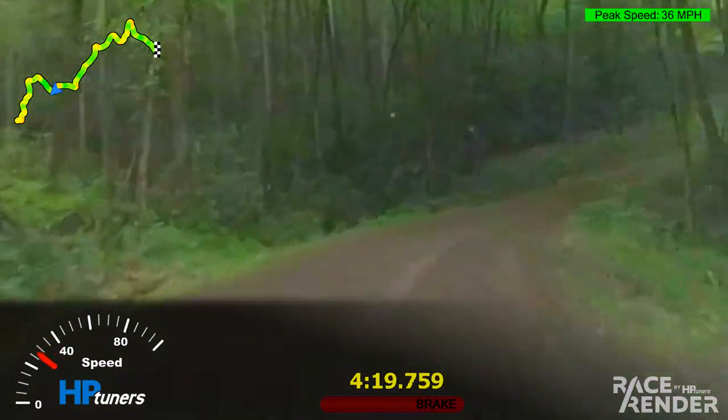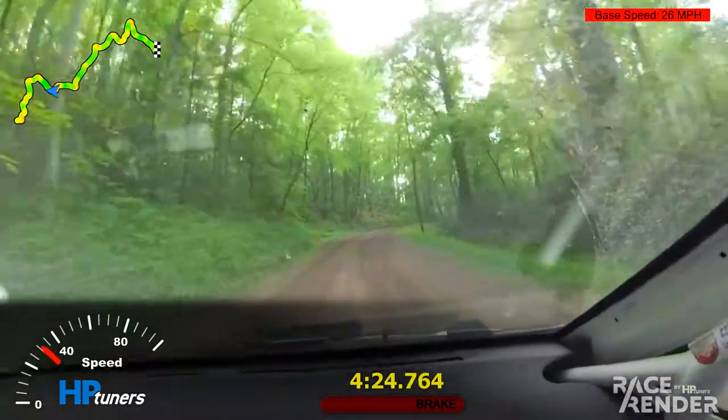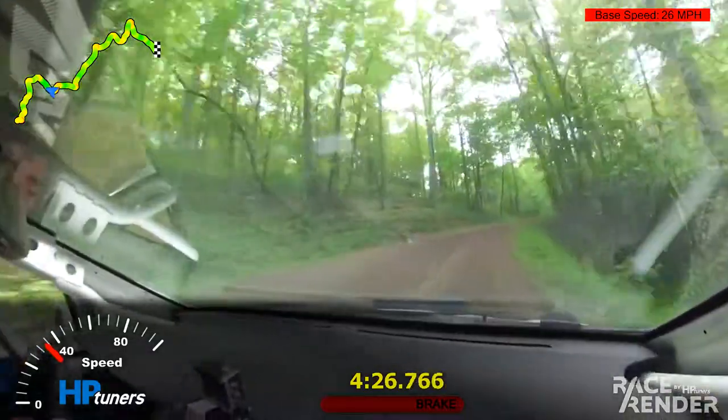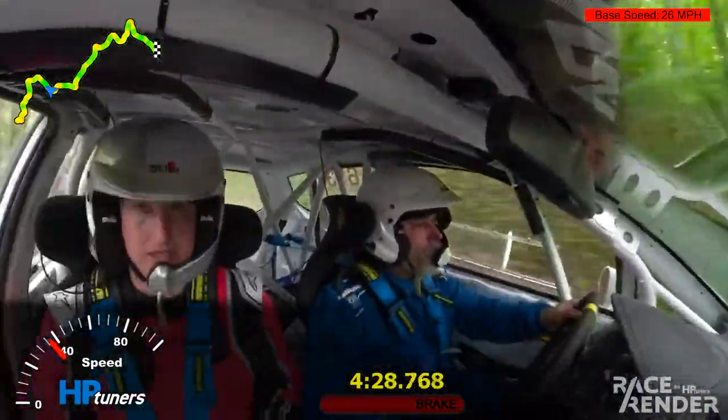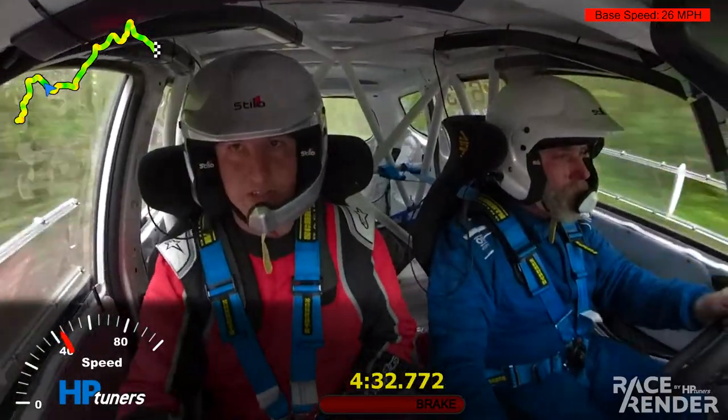Watch the water, it's going to get slippery here. Good. Up the top of the hill, right four. Right four there. Right five. Right five here over crest. Left six, long. Right five, left six, keep in it.